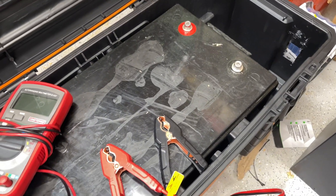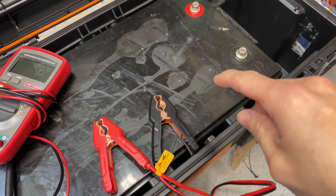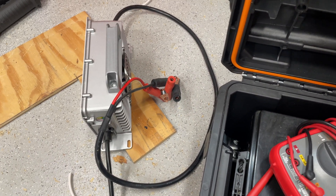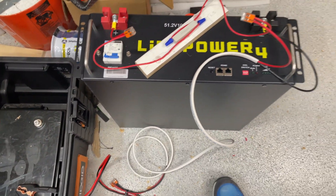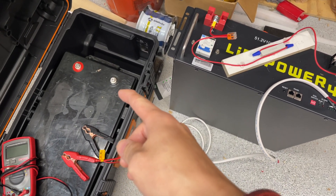Since I can't connect to it via the app, what I'm going to try to do is jump the battery and bring it out of protect mode — bring it back to life. In order to do that, you need something that has somewhere around 48 volts. This charger can't do it because it checks if voltage is there first, and when you connect it, nothing happens — it says it's a bad battery. So what we're going to try is use this LiFePower4 battery to jump it.